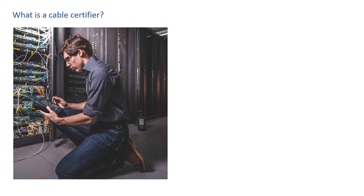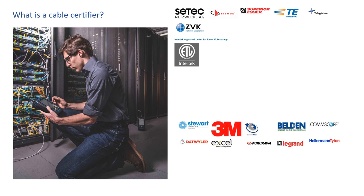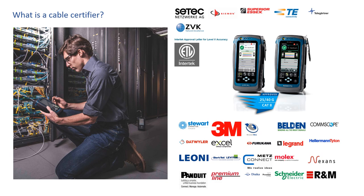When the project is done, you want to offer a warranty backed by the cable and connector manufacturers, so the installation is required to be certified. This is exactly what a cable certifier like the Wire Expert does. The Wire Expert certifies that your cable and your installation meets global performance standards and allows you to offer a warranty backed by the cable manufacturer.